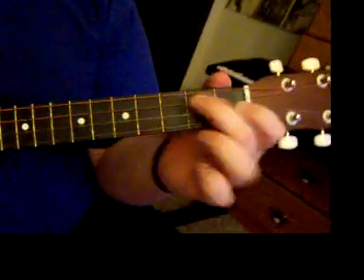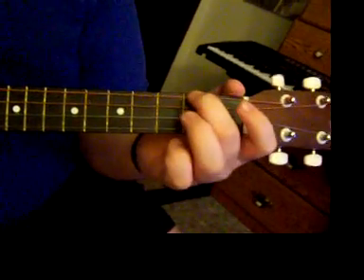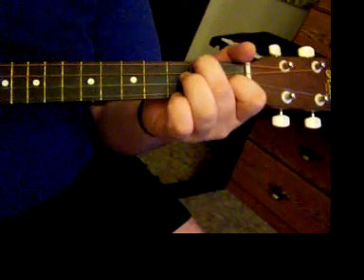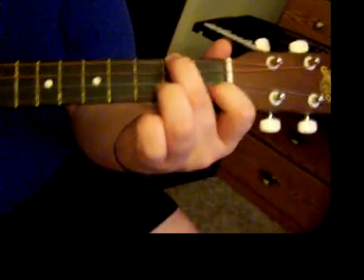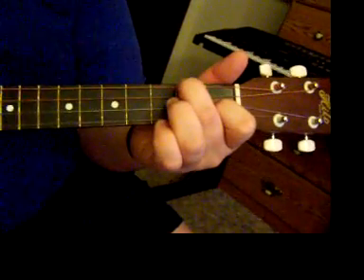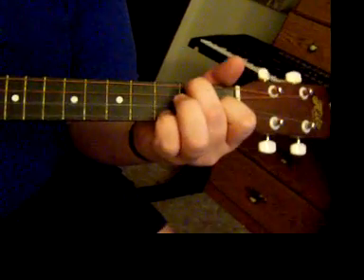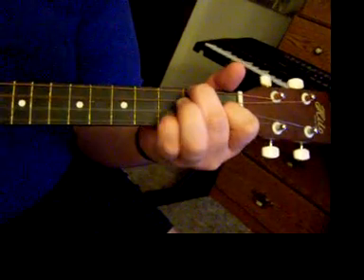Okay, I'll go ahead and start. You want to start in the F for ukulele, which is your second finger on the second fret of the fourth string. And then on the second string you want to put your first finger on the first fret. So what you're doing is you're going to strum like this.